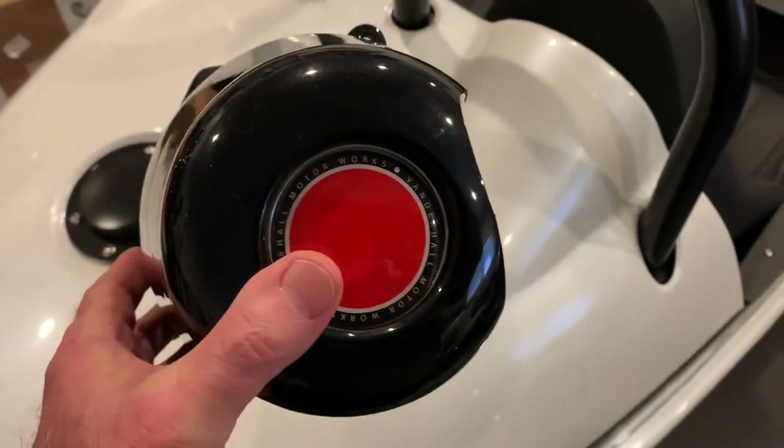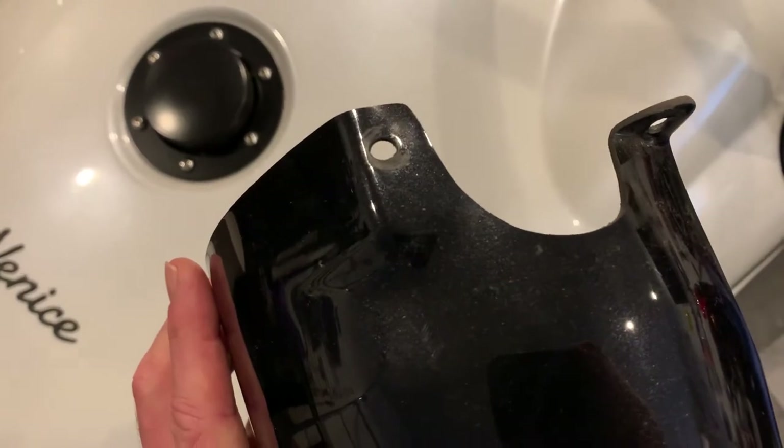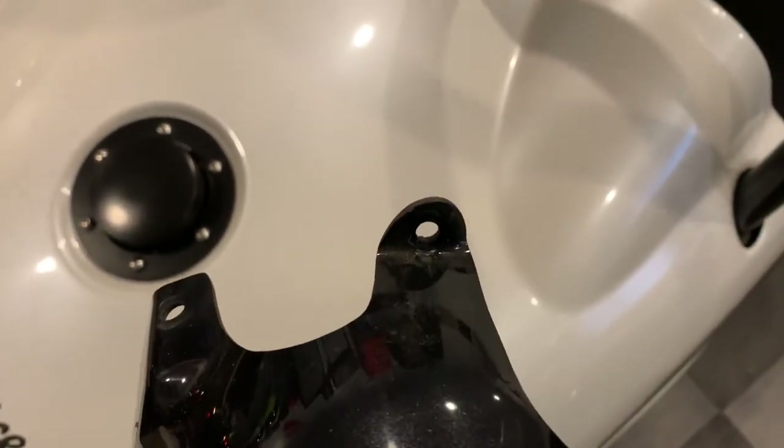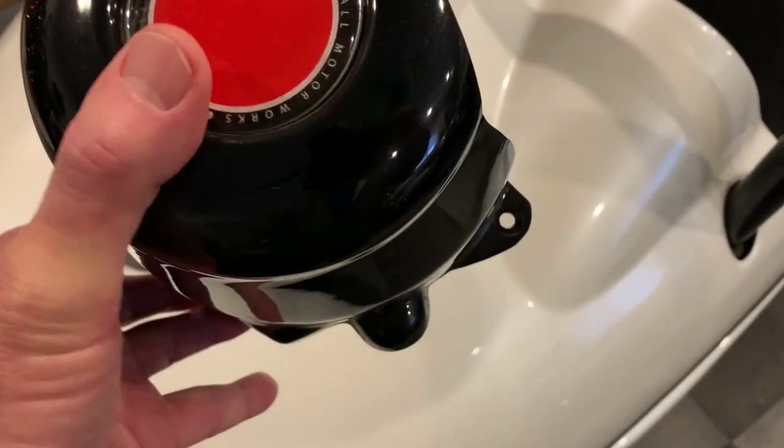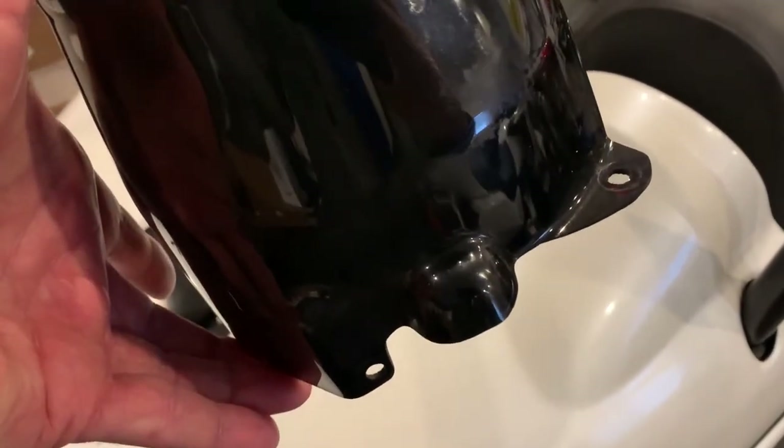Here's the original hub cover. There are four screw locations — one there, one there, one there, and then down below there's one there and one right there.